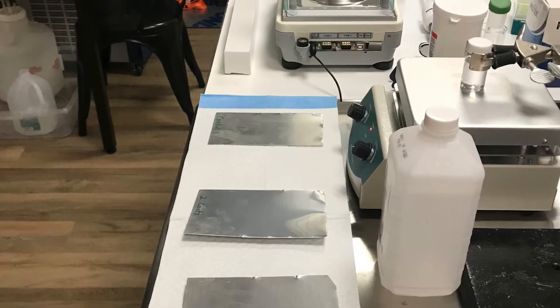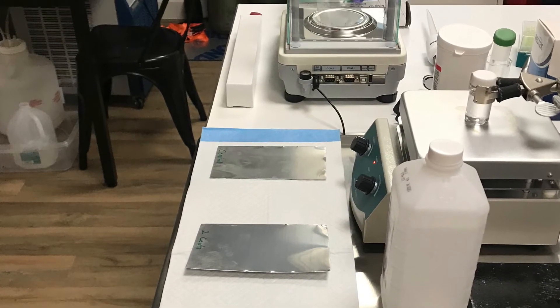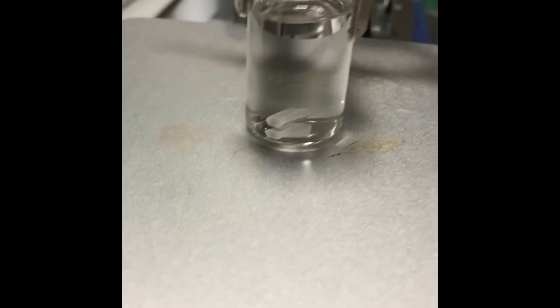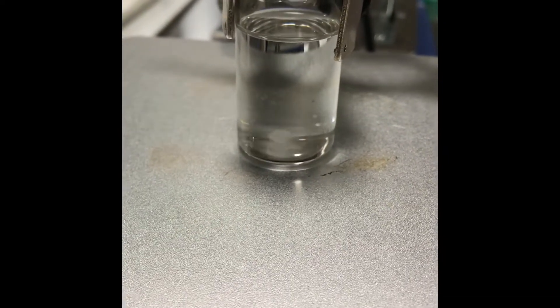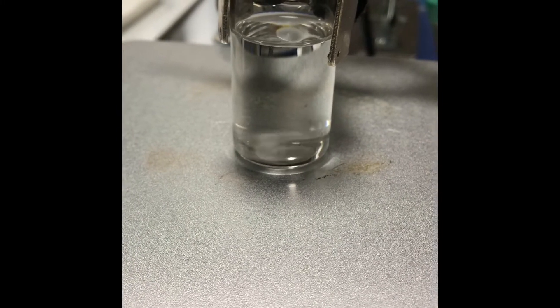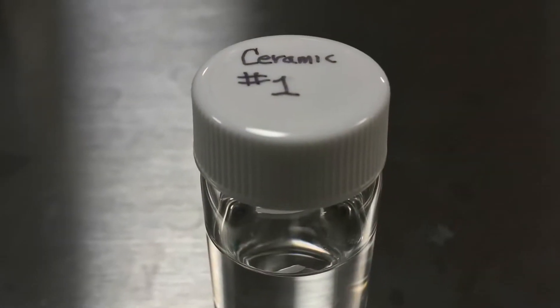I'm not going to get into the chemistry, but it's essentially a mixture of silane polymers, solvents, and trace leveling agents in order to get a smooth leveling coating that turns to glass after it's cured.